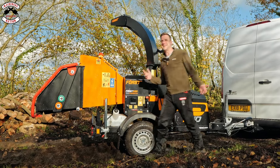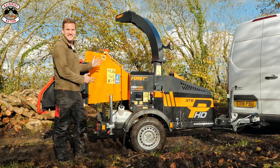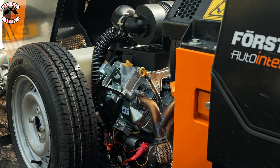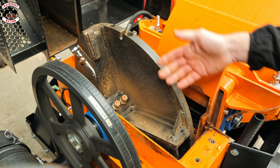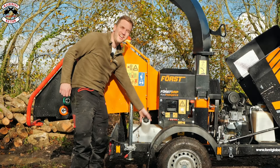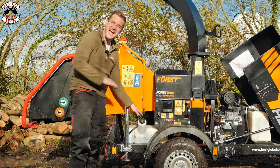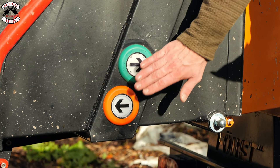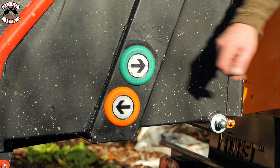If you're already familiar with the ST6P standard version, there are definitely some features you'll recognize. It uses the same engine — a whopping Briggs and Stratton 37 horsepower V-twin Vanguard. It has the same open-top flywheel setup with twin 8-inch blades, the familiar Force Grip feed roller system, the 30-litre clear fuel container designed so you can see how much fuel is in your tank, and the Force touch-button controls.